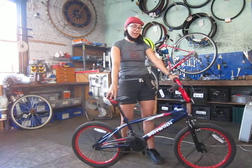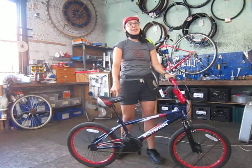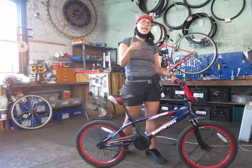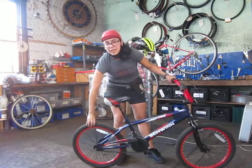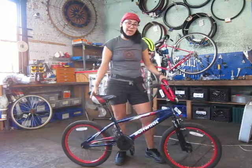Muy bien. Today we're going to go ahead and talk about safety tips so you can ride your bicycle safely. Vamos a hablar unos consejos de cómo manejar la bicicleta de una manera segura. We're going to go over the A, B, and C. A stands for air, so with your hand you're just going to squeeze that tire really hard. Make sure that it feels hard like a basketball.